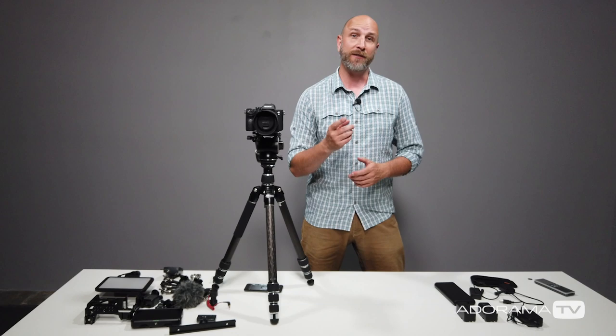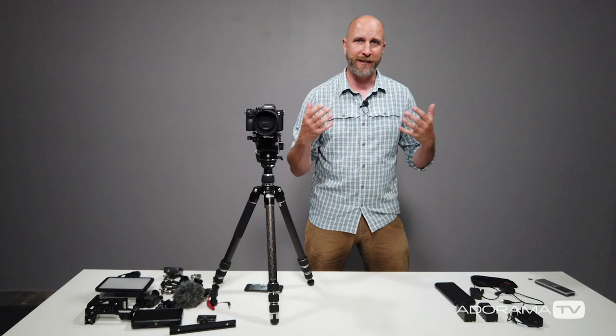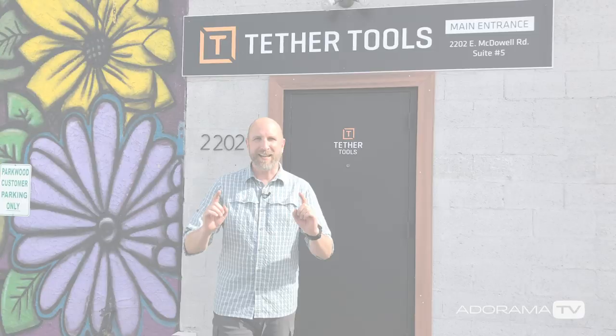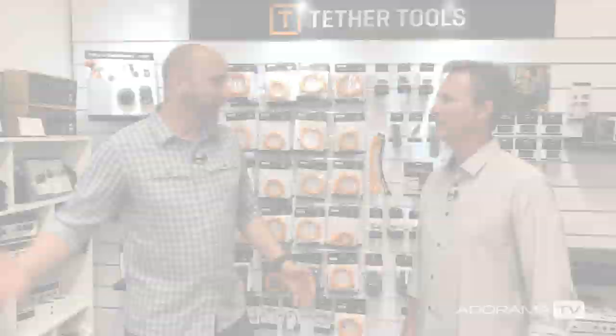About three or four months ago I was back in Phoenix, Arizona, and I thought of my great friend Josh Simons — he created Tether Tools, and they handle both mounting and power solutions. So let's go back to my conversation with Josh. I am here at Tether Tools headquarters in Phoenix, Arizona, where a bunch of really happy people are making products.